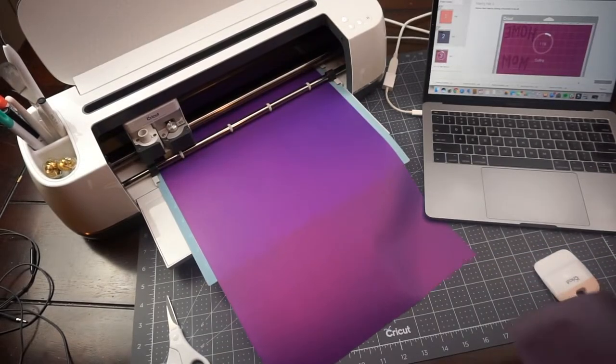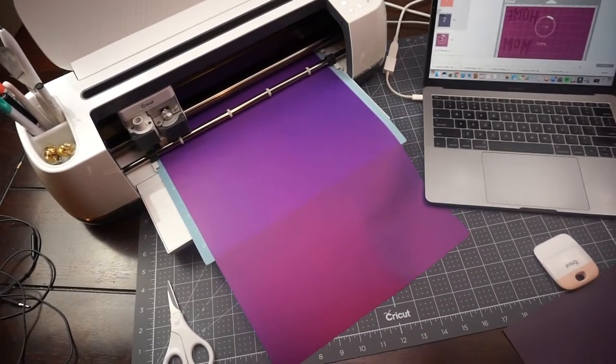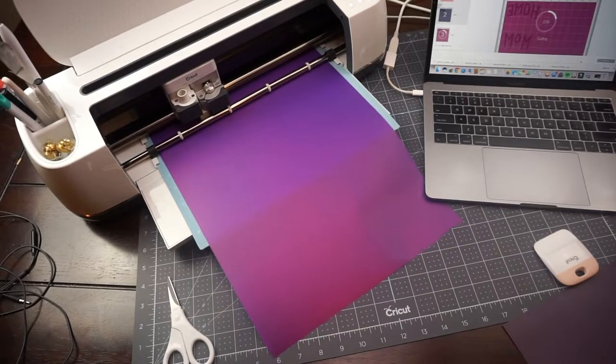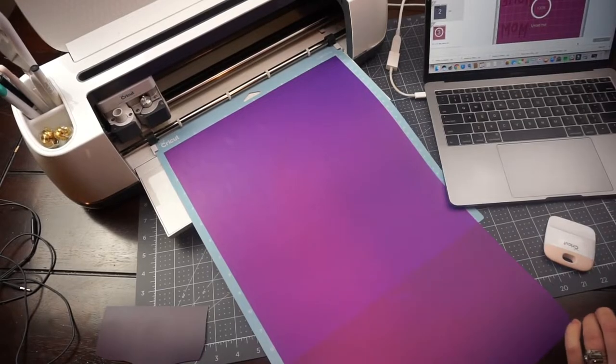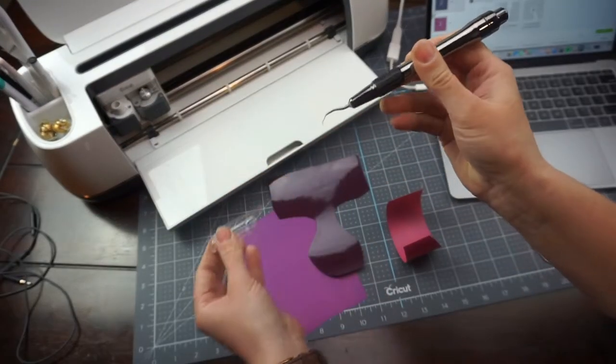All right, and for weeding I have this really fun tool from Heat Transfer Source.